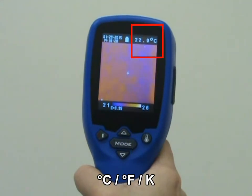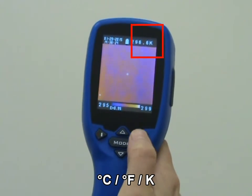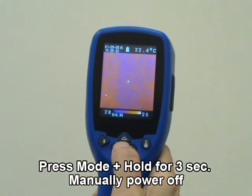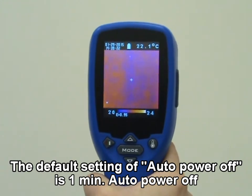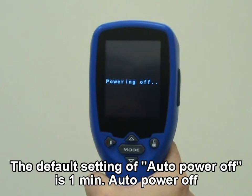Press unit key to switch between Celsius, Fahrenheit, or Kelvin. Press mode key for more than 3 seconds to power off the unit. The device will automatically shut off if left idle for around 1 minute, or in power-off mode, select auto power off time.